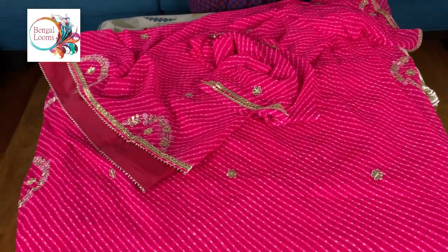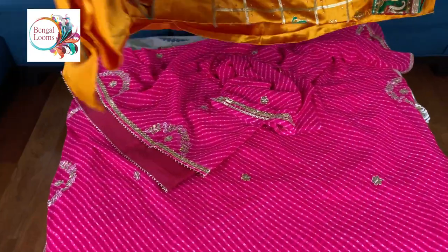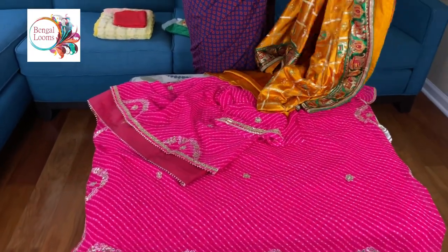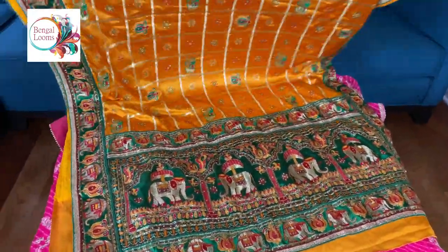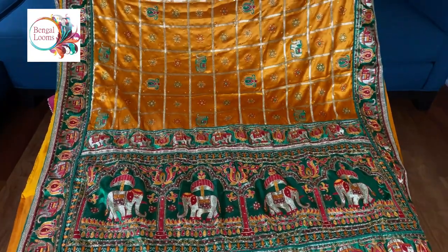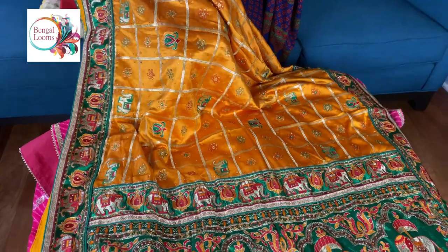This is the ghar chola saree in malai silk. The fabric is malai silk with heavy embroidery work. It's a little heavy saree because of all the work, and it's on patch border — full of work. It's a beautiful thread embroidery; these are all thread embroidery.